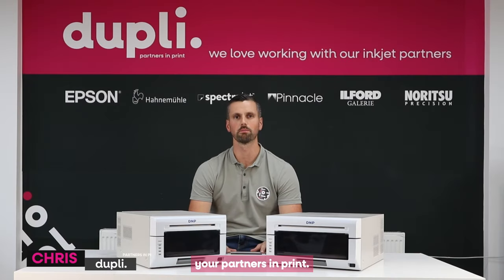Hi, it's Chris from Dupley, your partners in print. In this video we're going to be talking about dye sublimation printing.